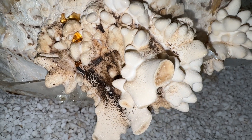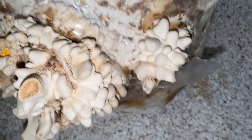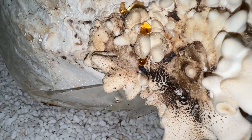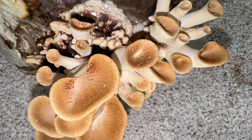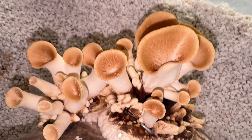I cut the side of the block with a clean knife and set it inside of my shotgun fruiting chamber out in the barn and allowed it to start fruiting. You can see how crazy the initial growth looks. Only a couple days later, there's already a significant difference in appearance with the substrate becoming much more dark and the pin set becoming larger and the caps opening up.